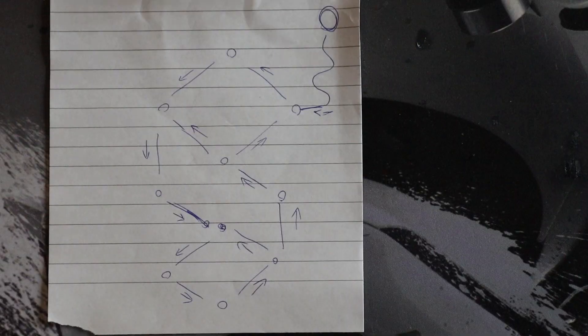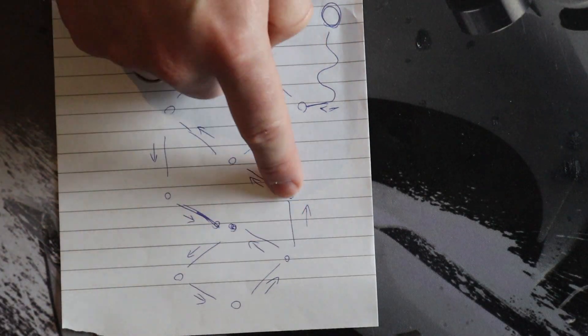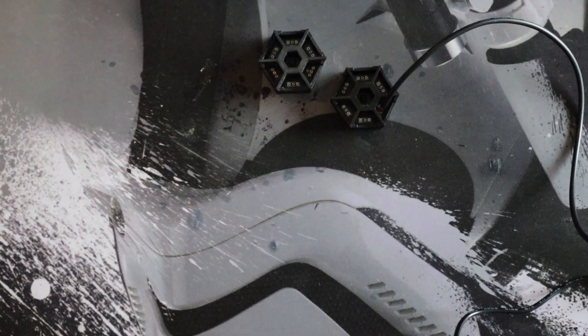This is a sketch of my design. Make sure you have one so you know what you're doing and which components you need to have in what place.